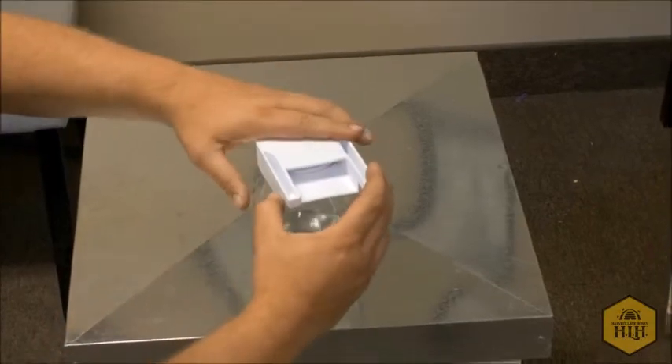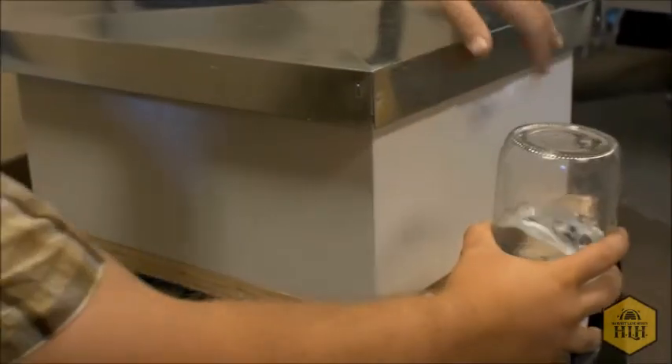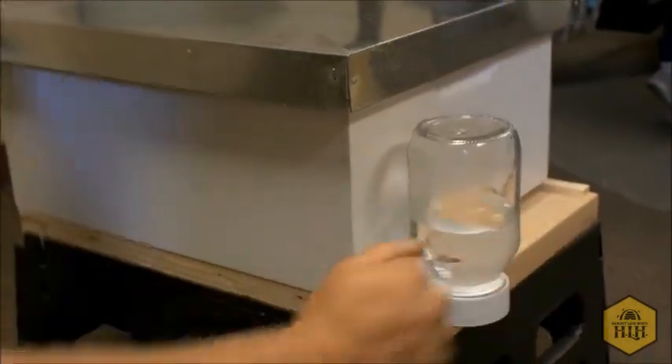This will just push right on there and it's going to be gravity fed. You flip it over, lift it up, put it down — done.